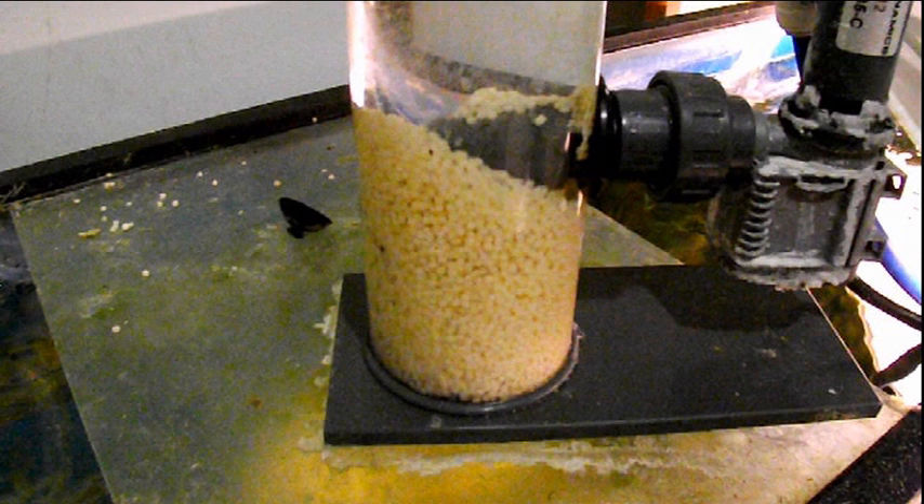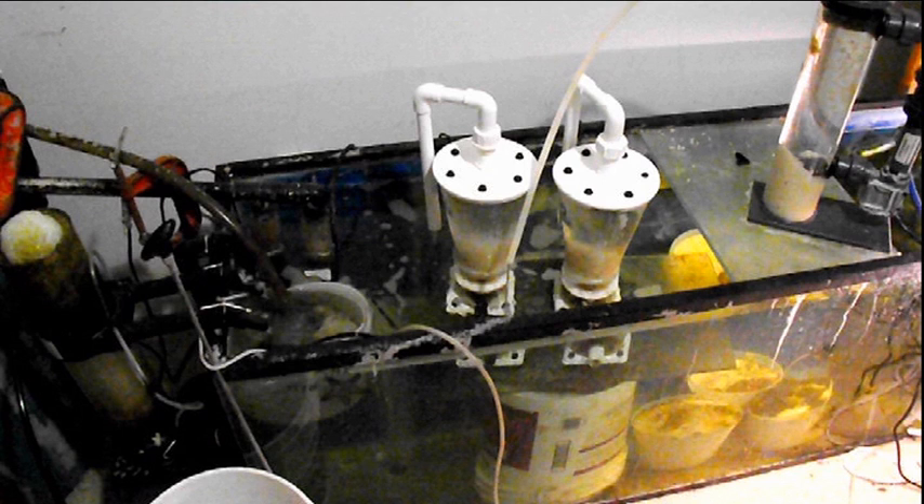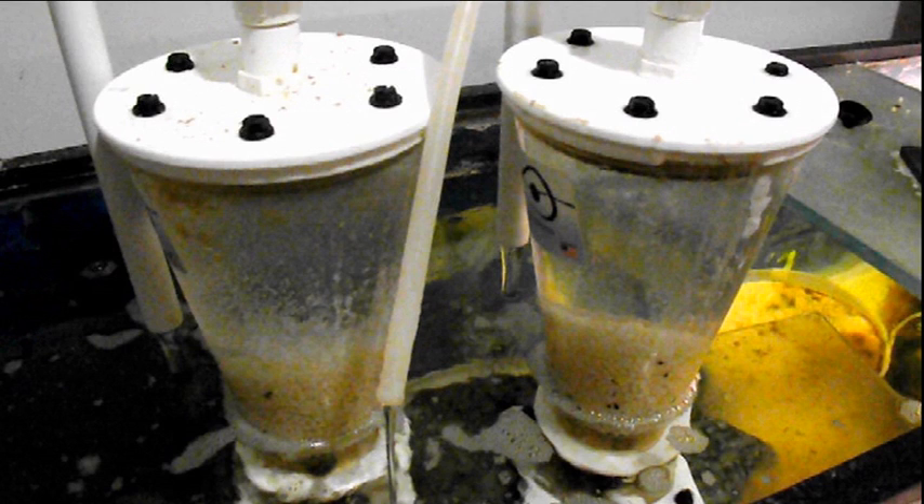Hello folks, I'm making a video here to show you six different methods to remove and reduce nitrates and phosphates in a saltwater aquarium system or reef system, all employed in the one system.